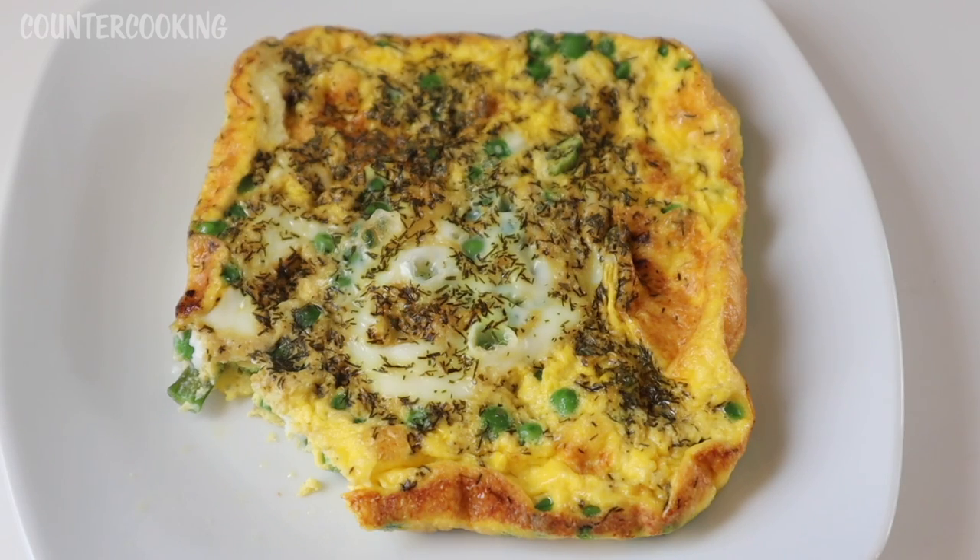This is such a nice breakfast, especially now as we're heading into spring. We have the green onions, which are sometimes referred to as spring onions, and the green peas, which is also an early spring crop. The dill just pulls it all nicely together. This is a really nice breakfast and it's just an idea of what you can do with your Dash Egg Bite Maker other than making egg bites — you can make really healthy frittatas.